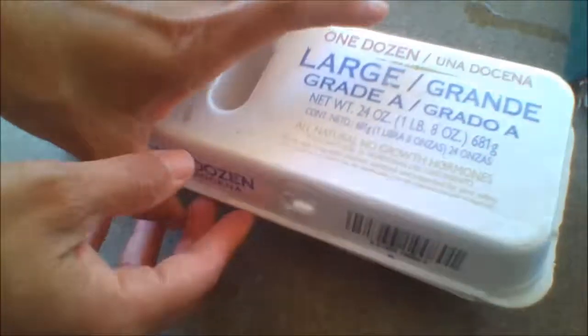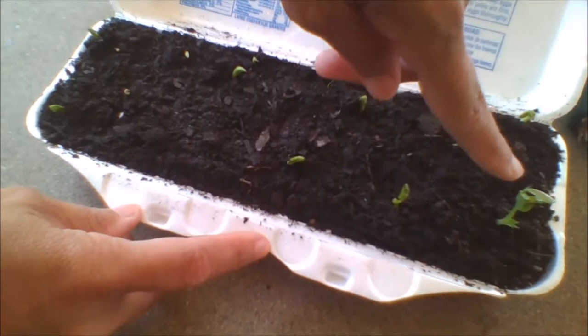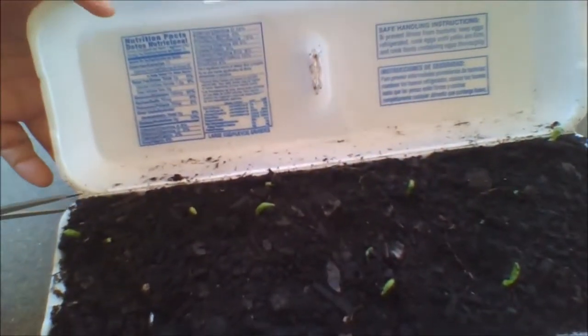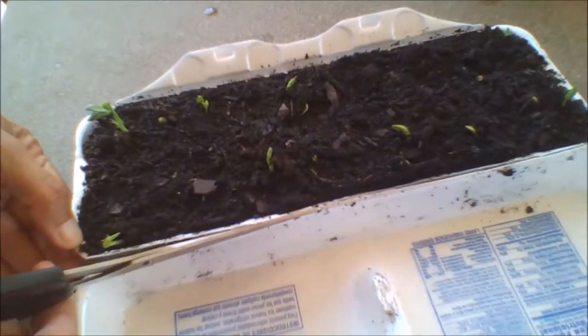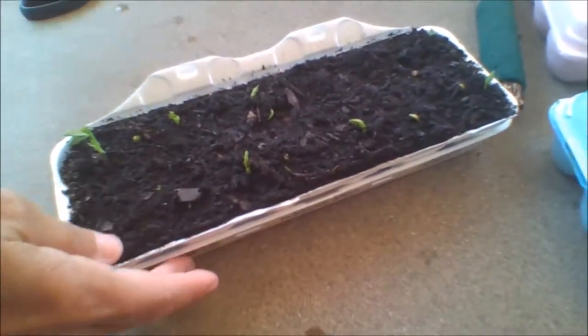Let me show you one more — these are snow peas that were also planted last Friday, and one of them is already so big that the leaves are beginning to be bent down by the cover, so I may have to go ahead and cut that off. The others are going to be growing rather quickly, so I'll go ahead and cut this off to show you how easy that is, and then turn it over so it can be used as a self-watering tray. Once that's been removed, you simply lift this up, put water at the bottom, place the container into it, and you can water your plants without damaging your seedlings whatsoever.